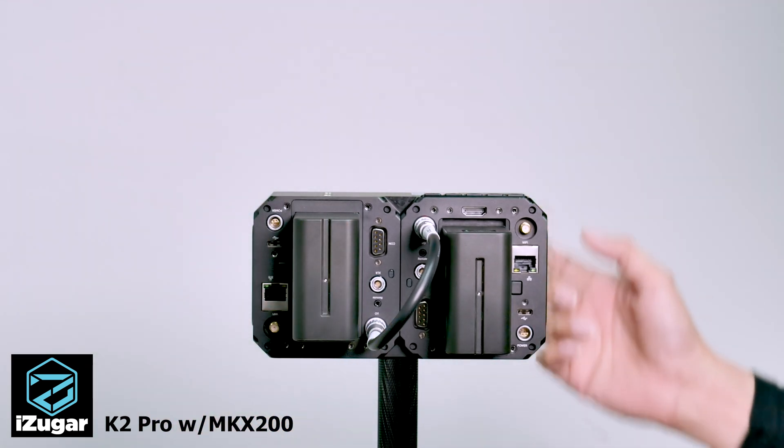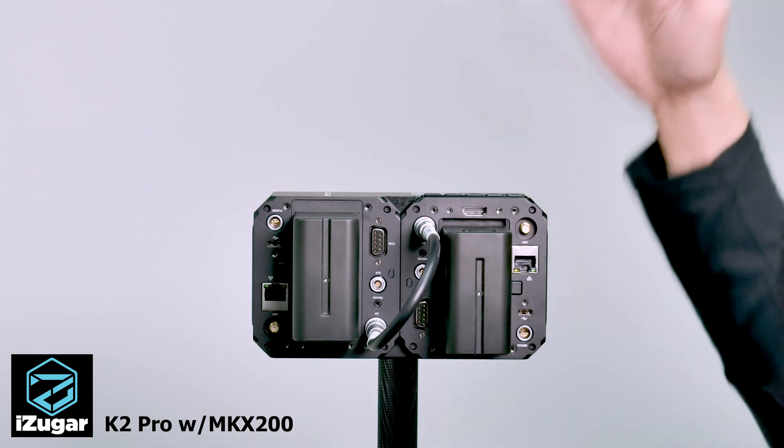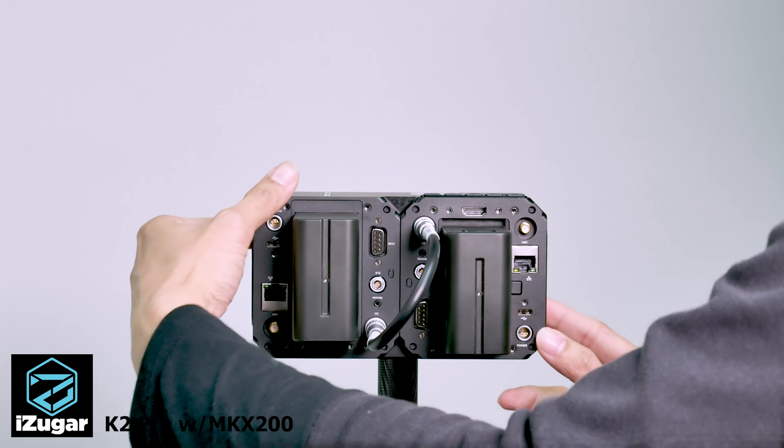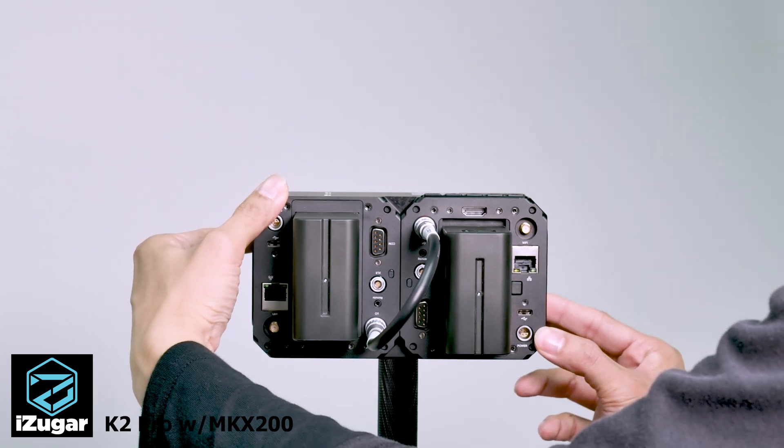Okay, this is good to go. Because this is a pre-production unit, we have to power it up by holding the two power buttons at the same time.